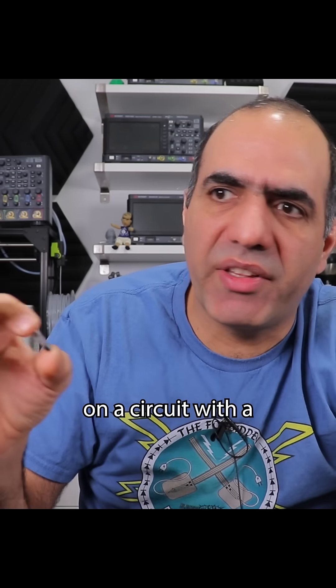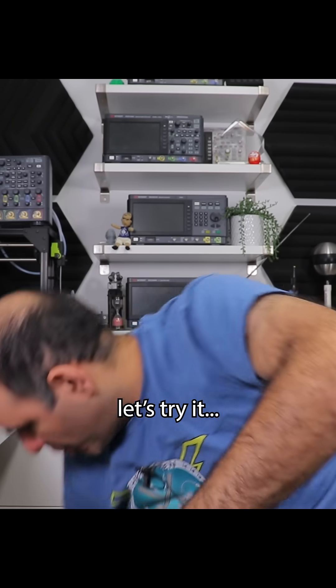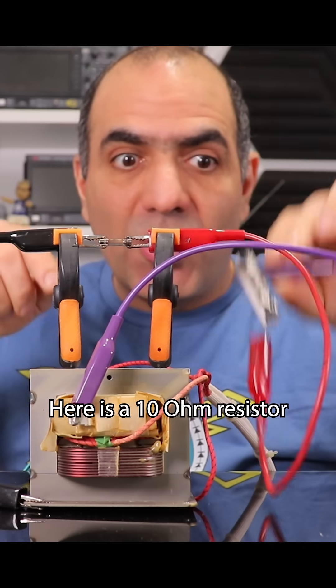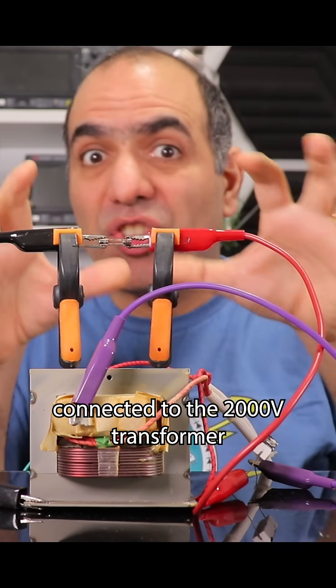It's not like if I place it on a circuit with a 2,000 volt supply, there will be 2,000 volts across this. In fact, let's try it with my high voltage transformer. Here is a 10 ohm resistor as my circuit in series with the fuse, connected to the 2,000 volt transformer.